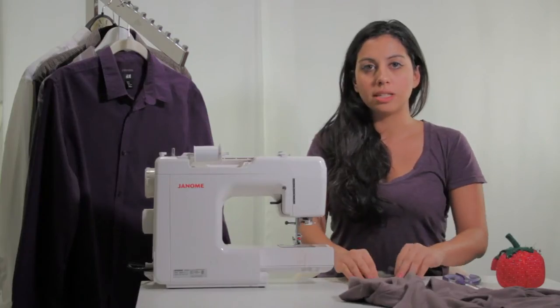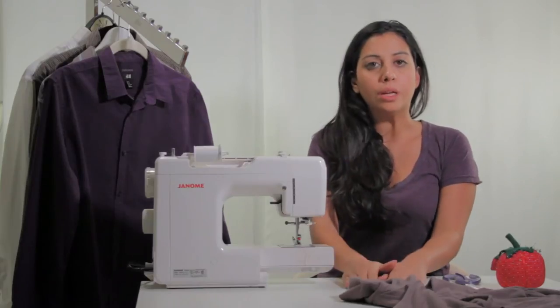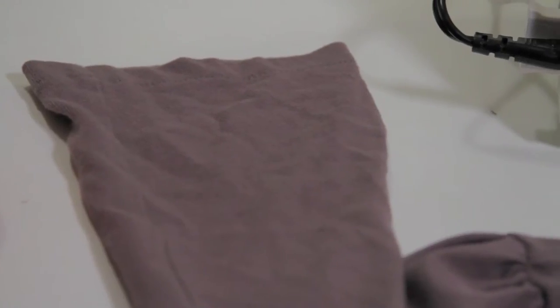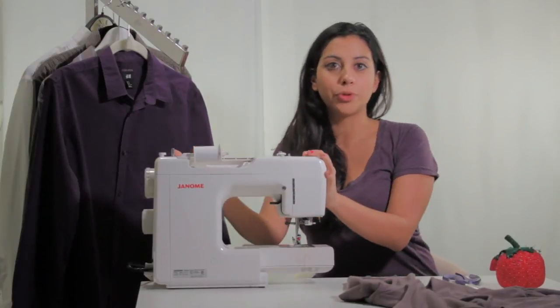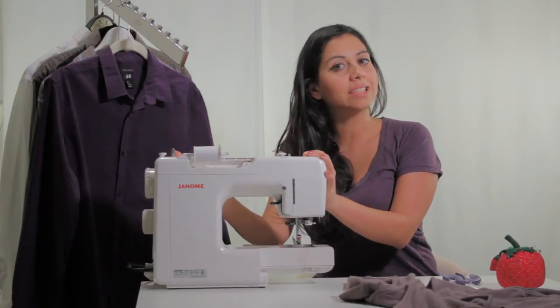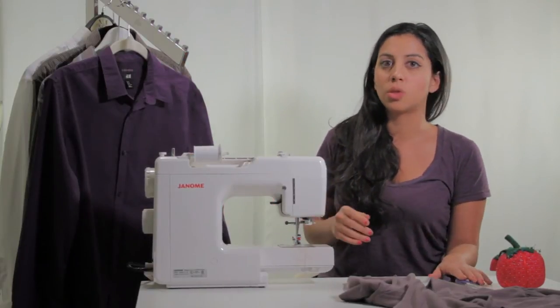What you're going to need for this project is a pre-sewn cuff so that it's already sewn in and circular, and a pre-sewn sleeve so it's already sewn in and circular. You're also going to need some pins, a sewing machine — you can hand stitch it, but I do recommend using a sewing machine for this project — and scissors to cut the thread.